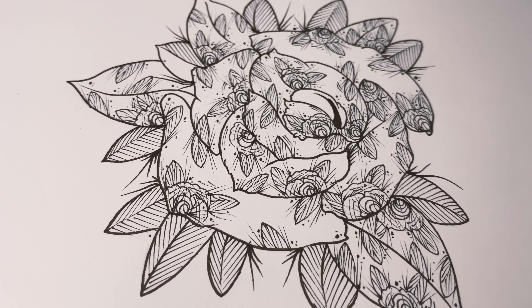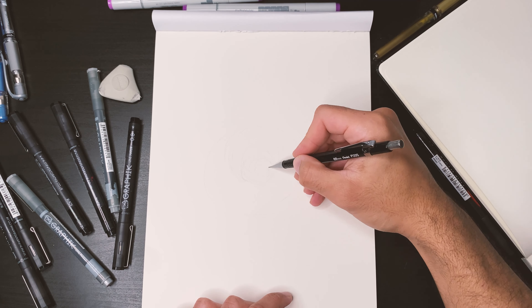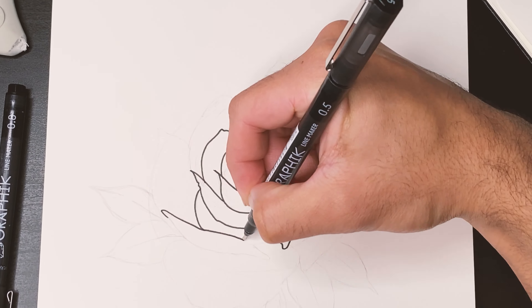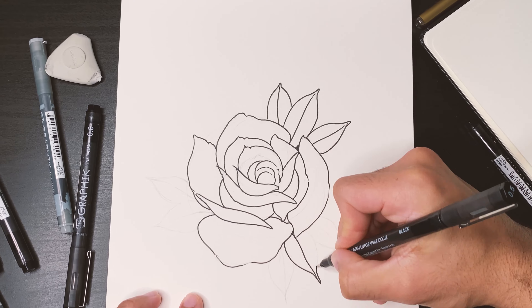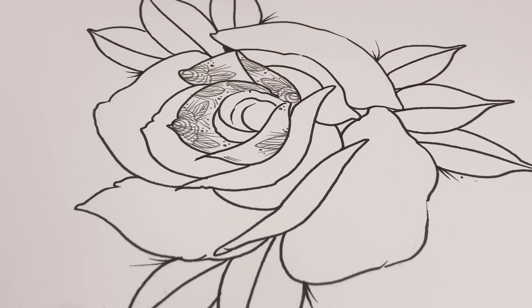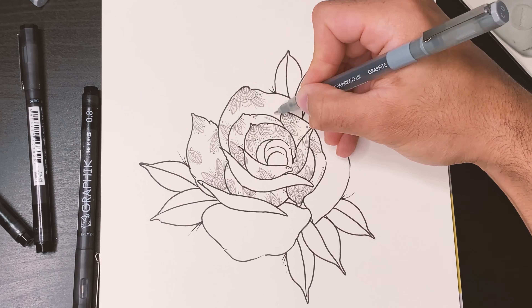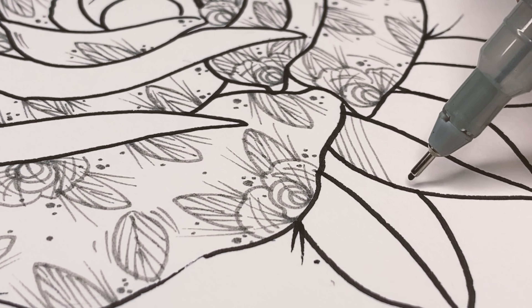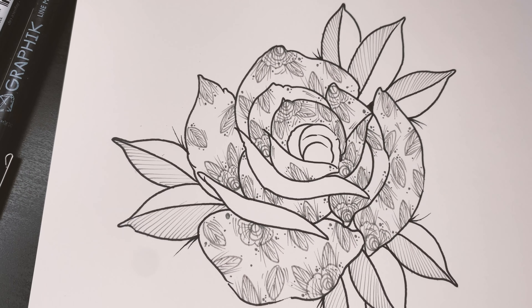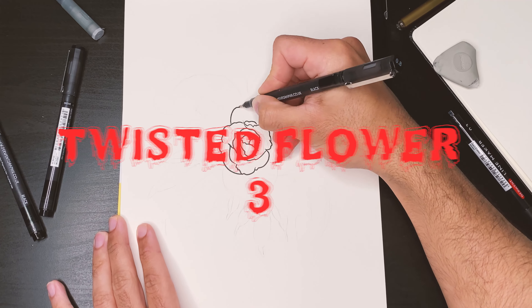And then the third one shall come after. For the third and final twisted flower. Enjoy.